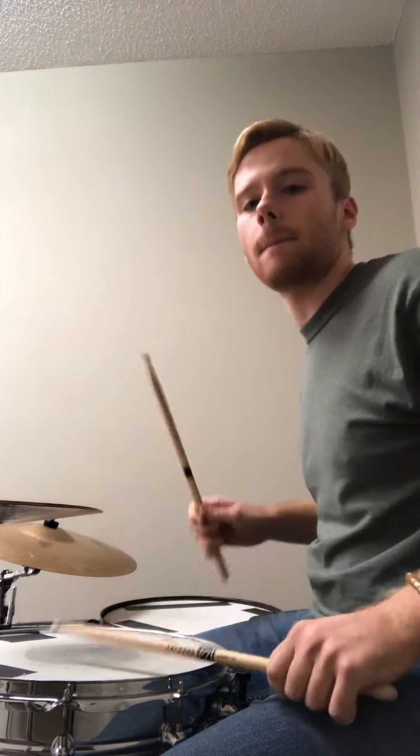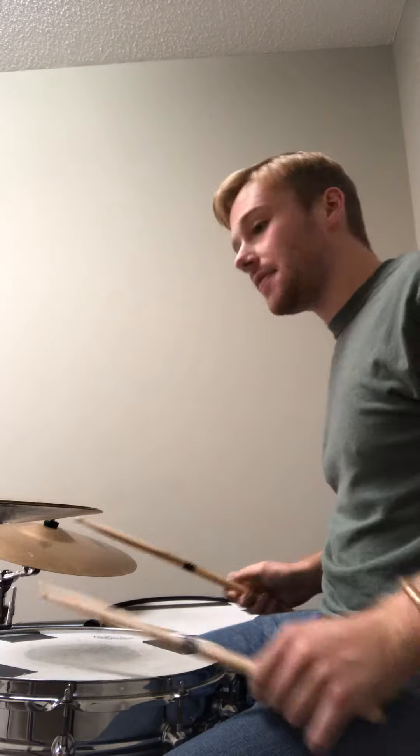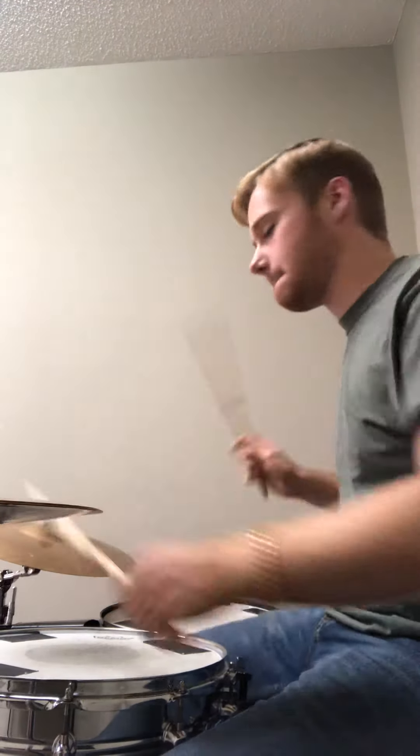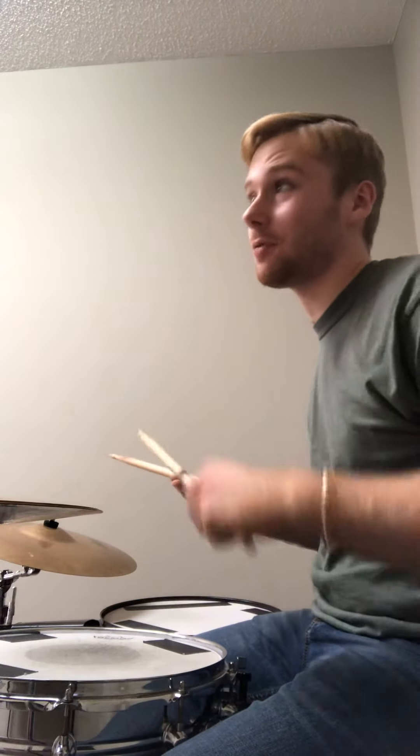I'm going to show you another drum roll and how to move it around the drums. It is a single stroke four, and here's how it is just on the snare drum. So it's a group of triplets — just one set of triplets followed by just a single. What I want you to do is with your right hand play on the tom, then go left, right, so right. And then finish with your left hand on the crash cymbal. So if we put all this together — the paradiddle, the six stroke roll, and the single stroke four — we have...